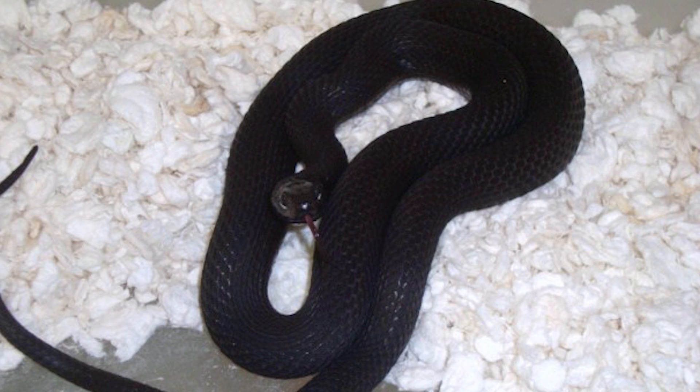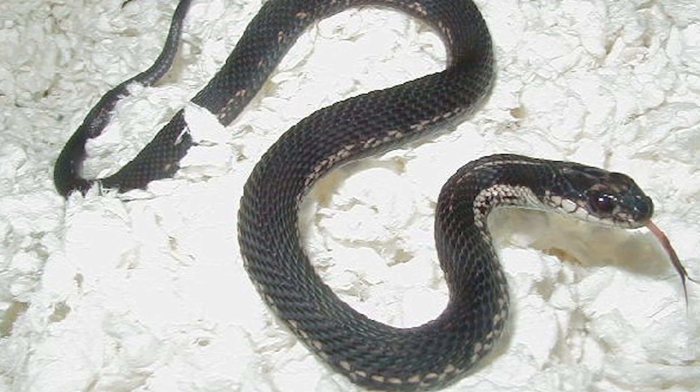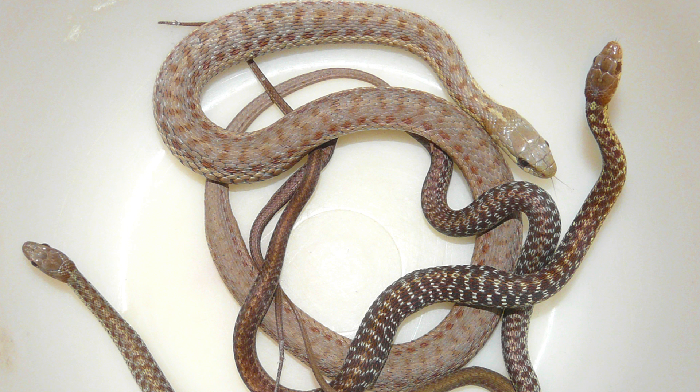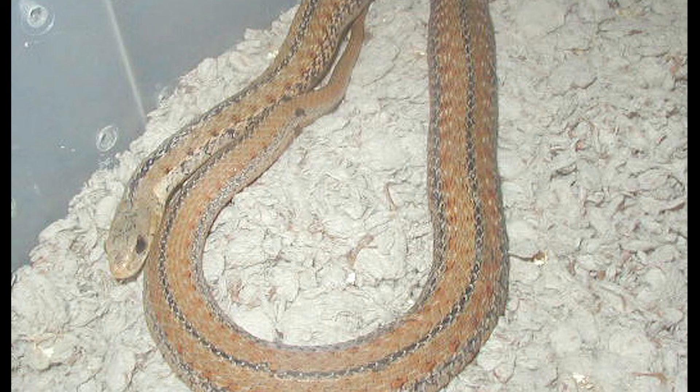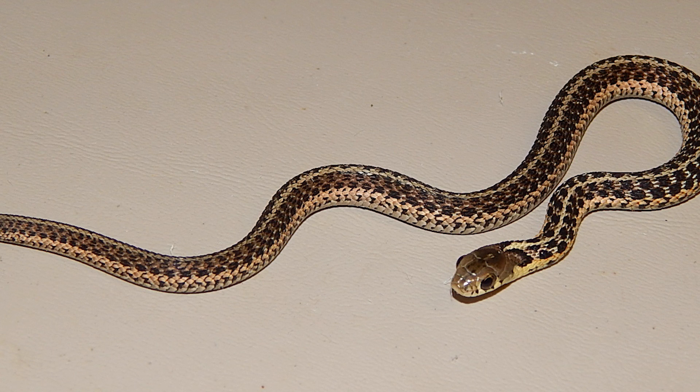This is a scaleless garter that was produced in the golden clutch unexpectedly. This is a melanistic Eastern found in Northern Ohio — a natural occurring morph, jet black with a little bit of white on their chin. This is a partially melanistic Eastern. This is a hypo-Eastern — very unique, very interesting. This is a striped Eastern garter from New York. This is an unusual garter that popped up in a clutch. And these last two pictures are of normal Eastern garter snakes.